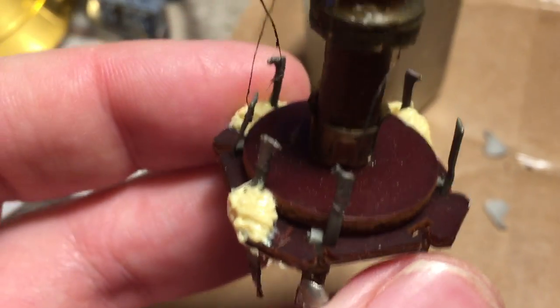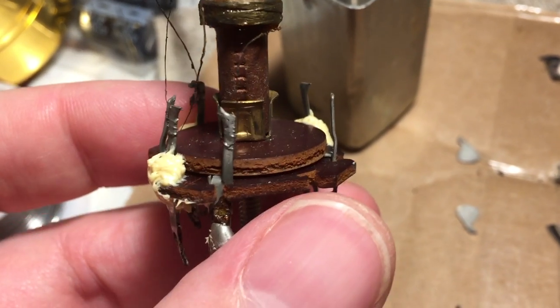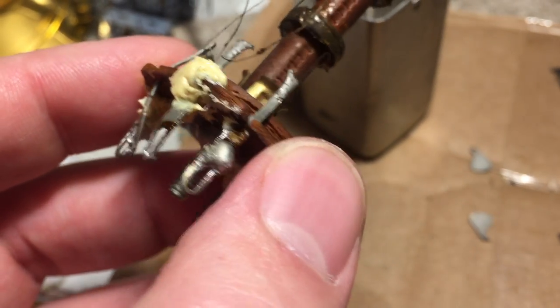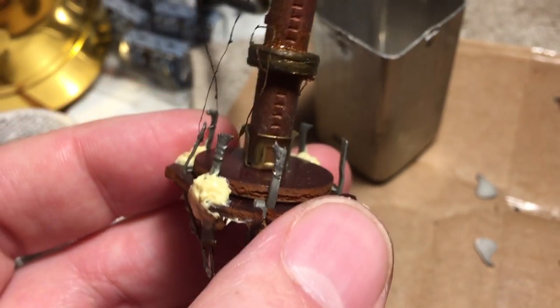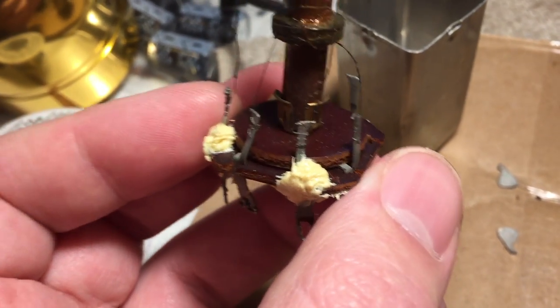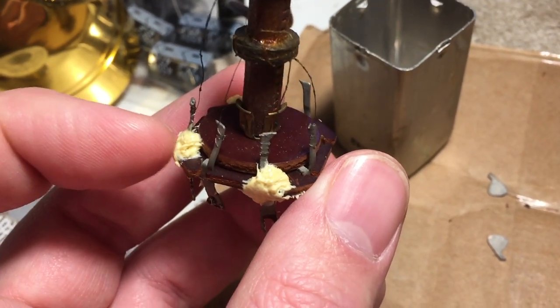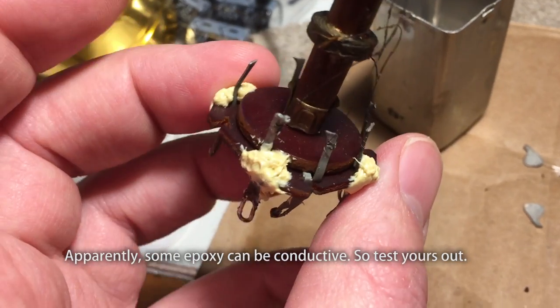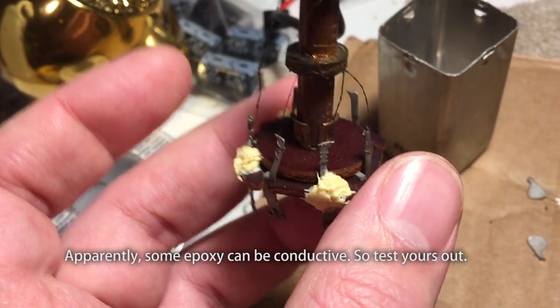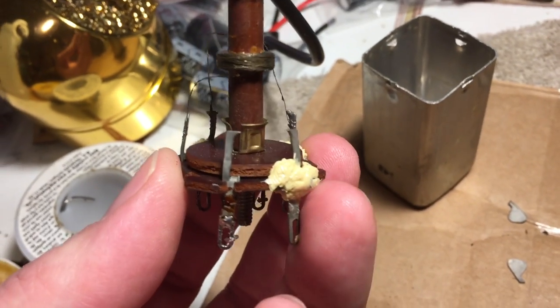When I trimmed off the contacts I trimmed off too much. What happened was the pins — you can see the pins that come out the bottom with solder on them — when you trim them off, the pins are no longer held in place. Bakelite Pete on the Antique Radio Forum suggested I use a little AB epoxy, which is what I did. I epoxied them into place.